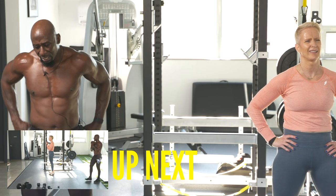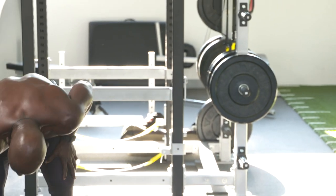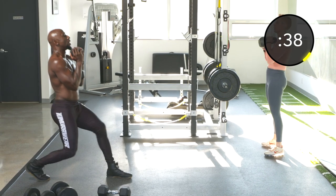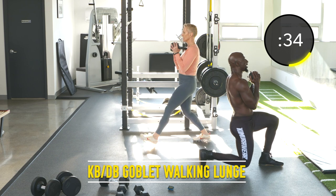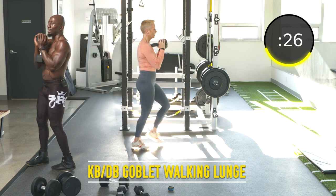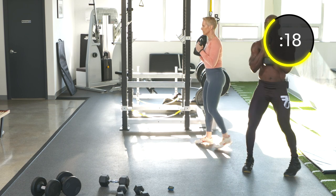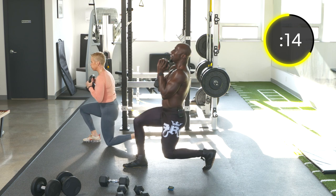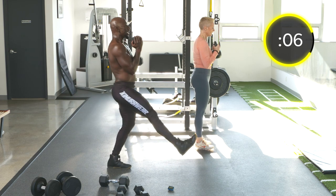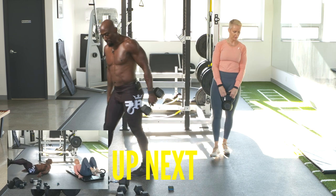Exercise twenty-three: goblet walking lunge — or just regular walking lunges. We're going to go side to side. Keep that body tall. Focus on keeping the core tight as you walk or else you're going to fall to the side. Don't drag your foot — if going lunge to lunge, don't drag. If you're going to stop, reset every time.